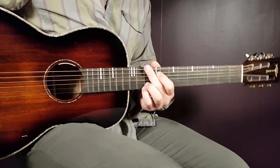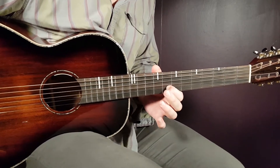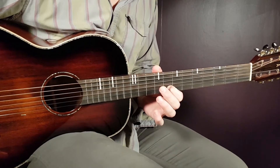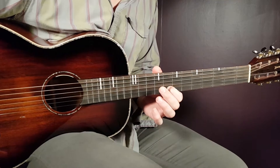All right, boys and girls, welcome to Gordon Guitar. This is Finesse, Mona Lisa. This one is a pretty straightforward song from Finesse — five chords and one strumming pattern.